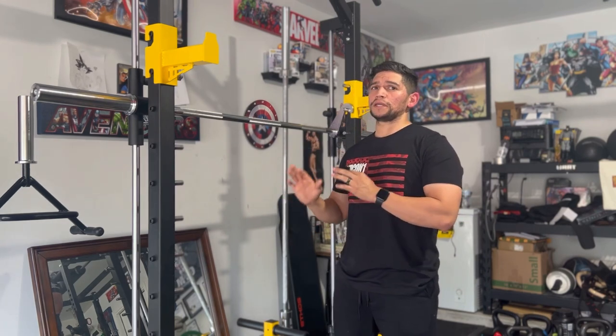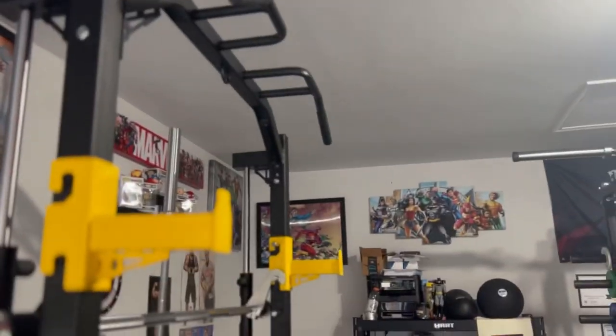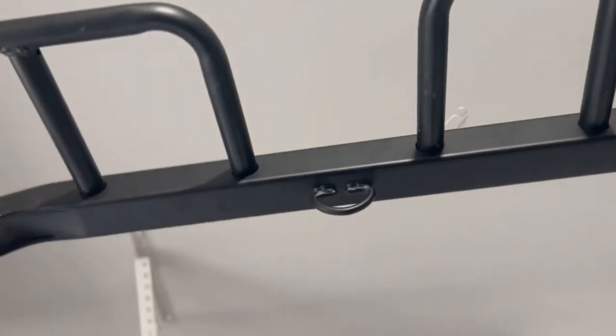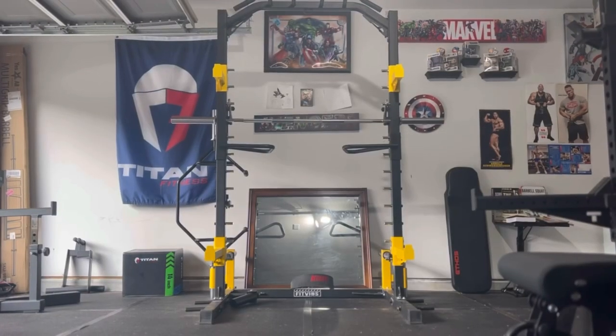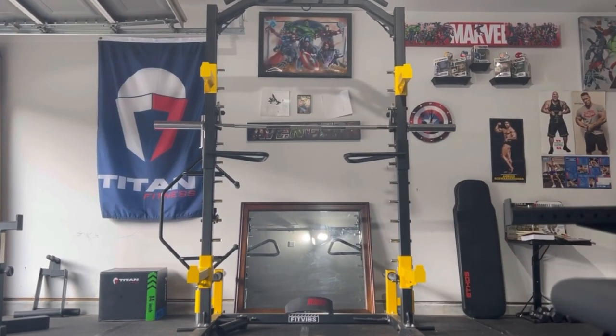Let's talk about this one in particular. It does come with a couple of great features: a pull-up bar, safety catches, four weight plate holders, two barbell holders, a set of dip bars, band pegs, a little loop to anchor your cable system or TRX, and a landmine attachment. The Smith machine itself has a 25-pound bar with a 700-pound capacity.